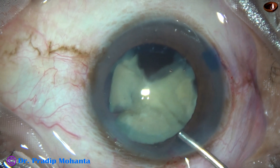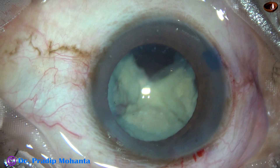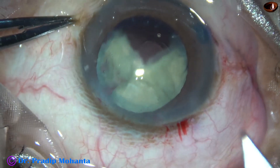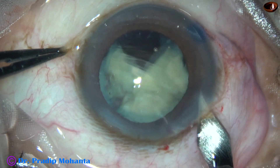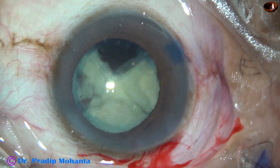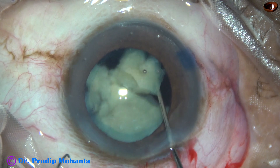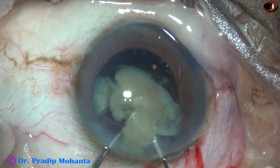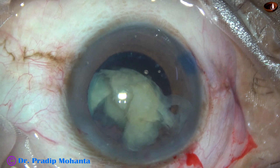Now there is a big chunk of nucleus remaining, plus another piece. So how to manage this now? I considered scaffolding, but thought it would be too traumatic for this eye. So I enlarged the main incision, injected viscoelastic, and took two Sinski hooks to bring the nuclear mass out of the capsular bag into the anterior chamber.